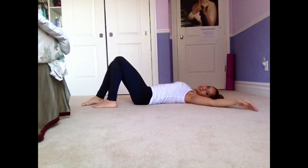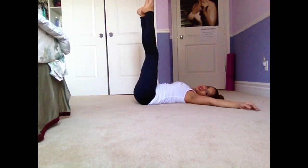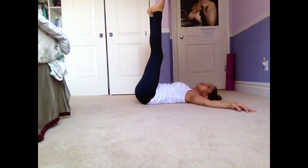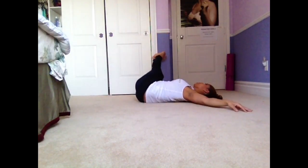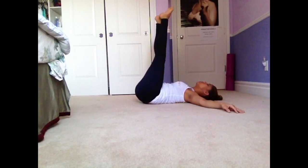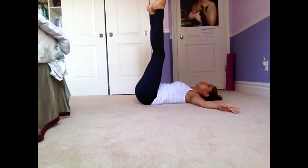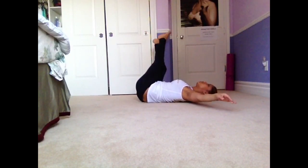Another one is a side-to-side leg movement. You go down, over this way, and come up to the top. Then go down, lift to the wall, and come up. These are going to work your sides and they are a little bit difficult.